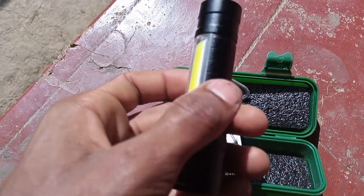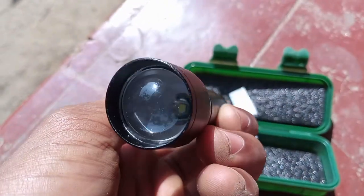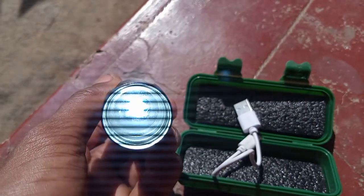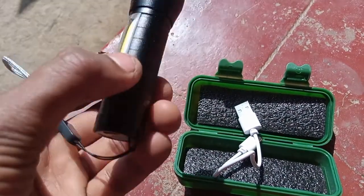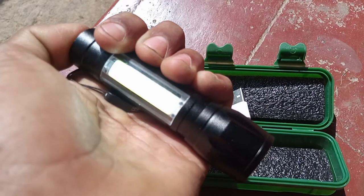I've never seen this before. There is a lithium battery. It has a charging feature and fancy light quality. The zoom mode feature is supported.